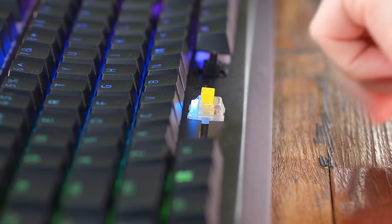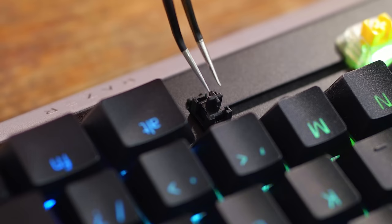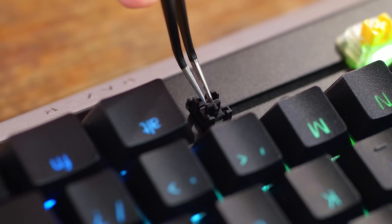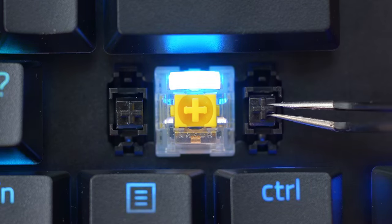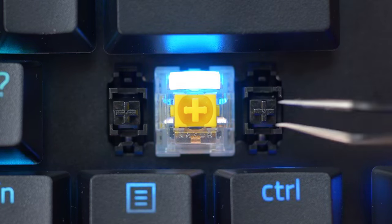Underneath those keycaps we do have lubed stabilizers. It's not an obnoxious amount but it's enough to make a difference, and they appear to be a type of plate-mount stabilizer, which I much prefer over those clip stabilizers they used in the past.